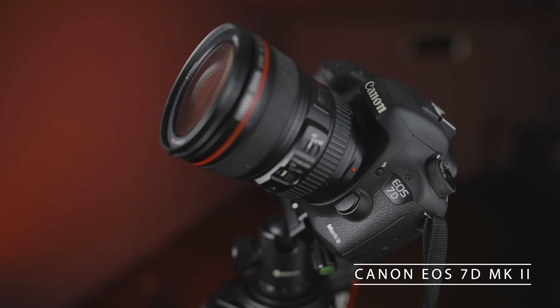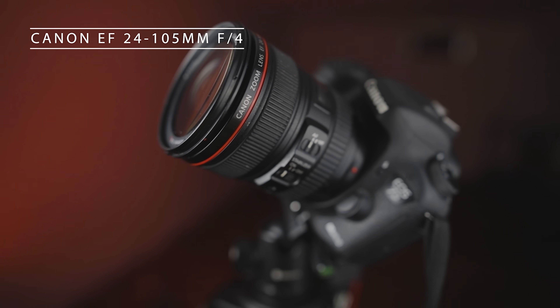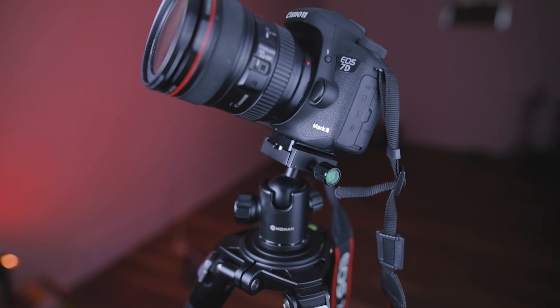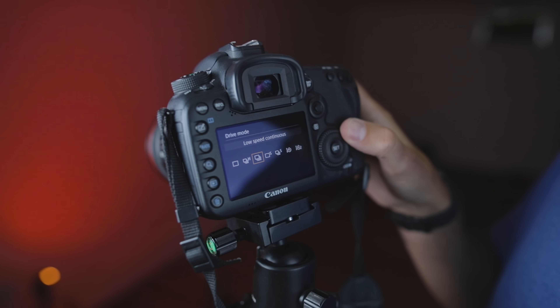I'll just show you what I'm working with here — it's a Canon 7D Mark 2 DSLR camera with a Canon 24 to 105 millimeter zoom lens, a ball head, and a very sturdy tripod. That's very important. A setup like this might be something that you already own or are working towards, but you'll need that DSLR or mirrorless with full manual control.